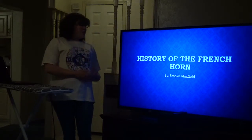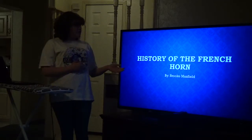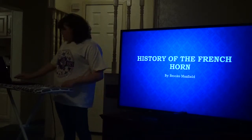Today we're going to talk about the French horn — where it came from, the early French horns, and the three well-known modern French horns. First, we're going to talk about the early hunting horn.